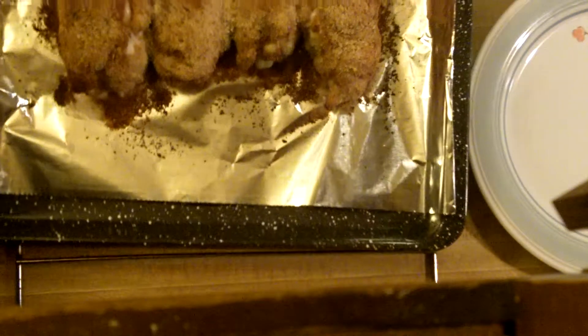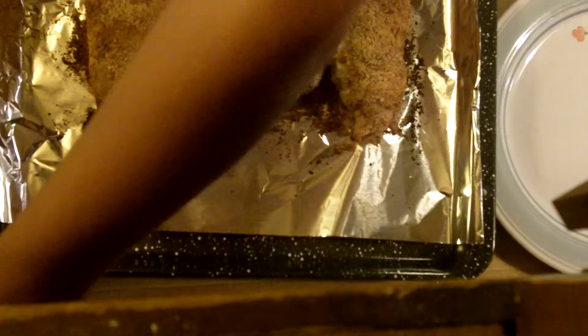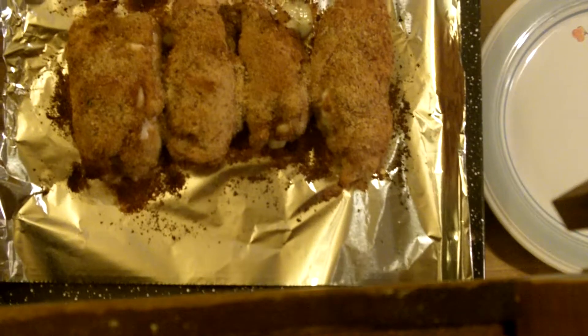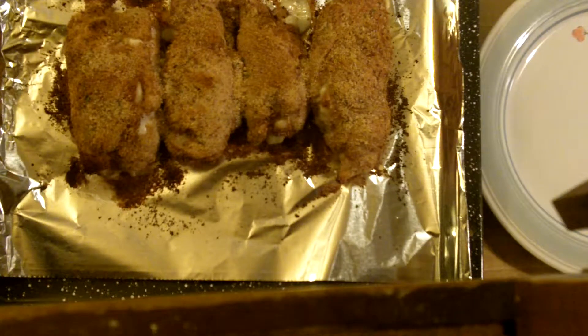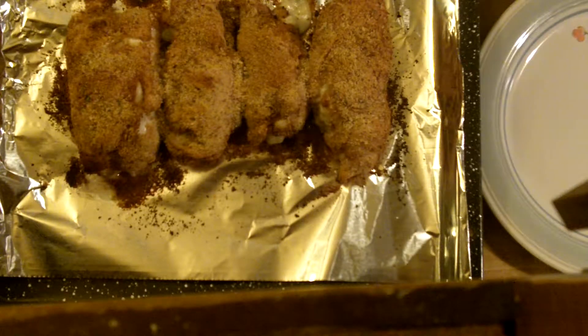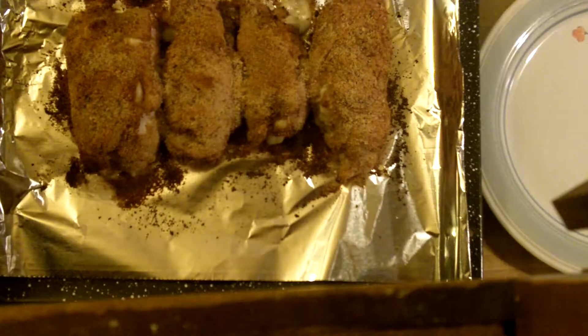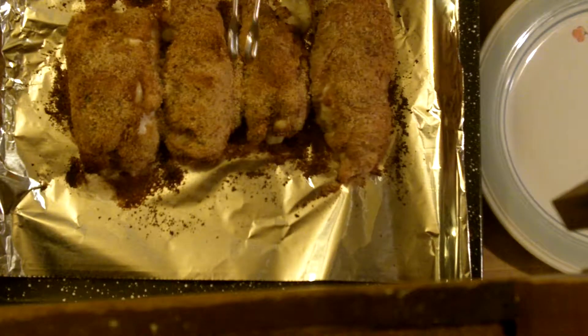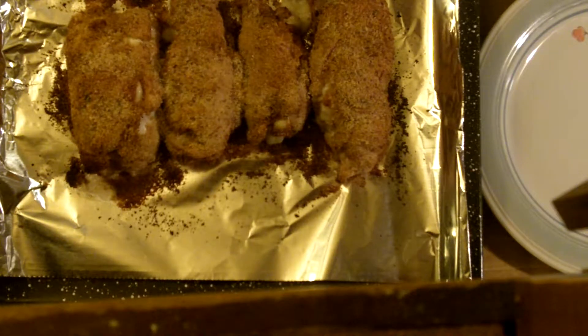Let's see how they turned out. Oh yeah, look at that. Get that butter dish out of my hand. That looks awesome. I think they're done. Grab one of these bad boys and see what they're doing. Well, where's my tongs? I'm always forgetting one thing. Let's see here. Yeah, very crisp. I'm liking that.